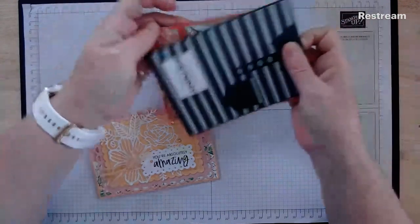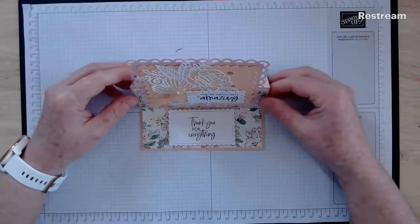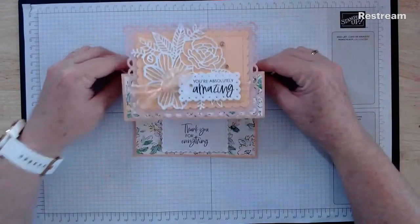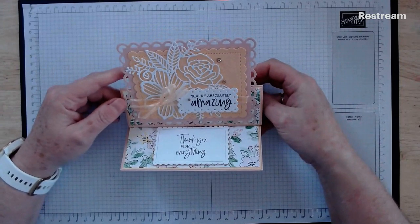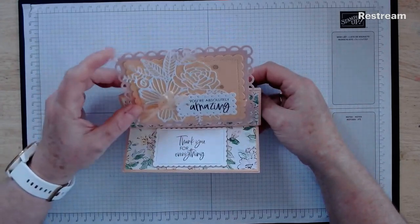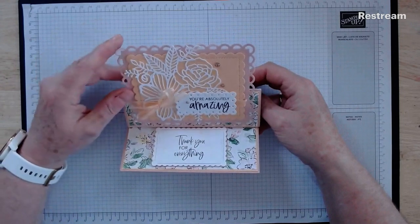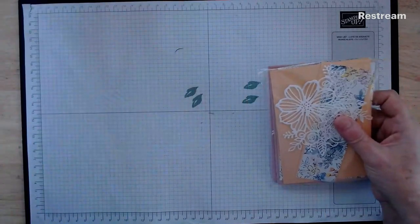So we might start with the easel card first. It's slightly different for me in that it's a landscape one rather than a portrait one — it runs sideways rather than up and down. It's quite pretty. I love this paper; I've been going through packets of it like you wouldn't believe. Some of the beautiful pale papaya ribbon, which is new in the current catalogue, and the really lovely die cut from the artistically inked die set. Very fiddly and very delicate so be careful when handling it.